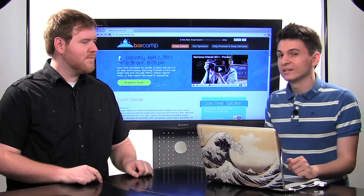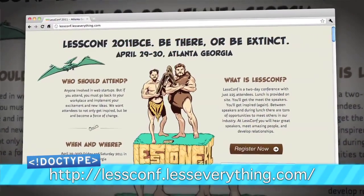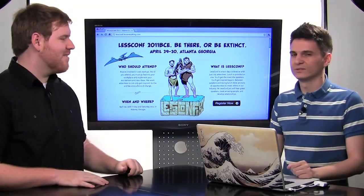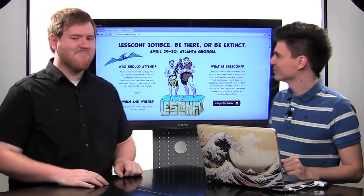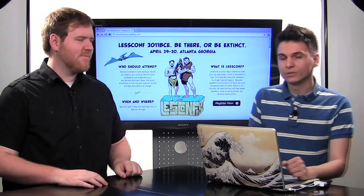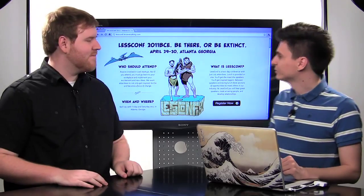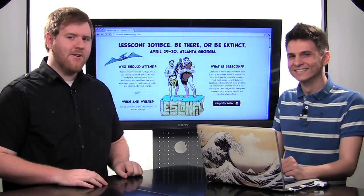Of course, if you've never been to a Bar Camp, or if you've never been to Orlando, April 2nd would be a great time to go. Also, later on in April is LesConf 2011 BCE. Jim and I have been to every LesConf so far, and they're always totally awesome. This one is going to be in Atlanta, Georgia, on April 29th and April 30th. You can go to lesconf.lesseverything.com to find out more. We love Alan and Steve — be there or be sad.